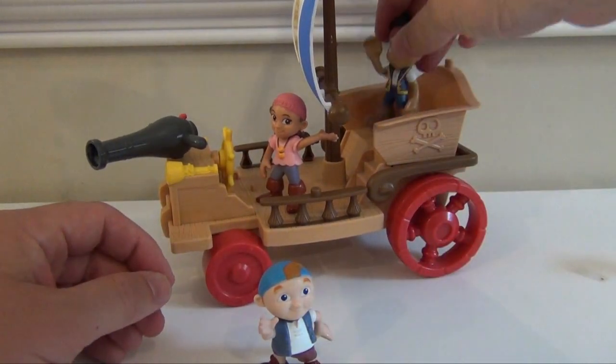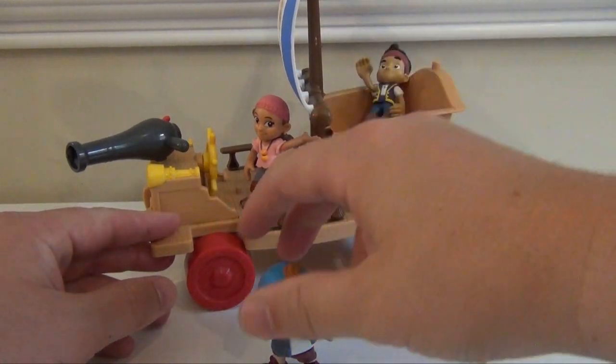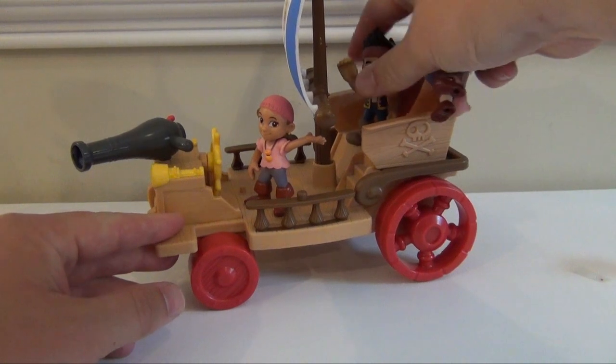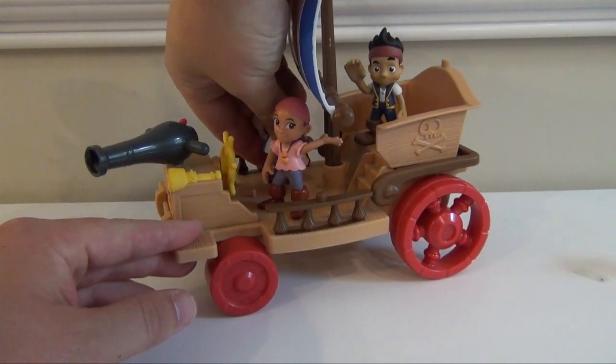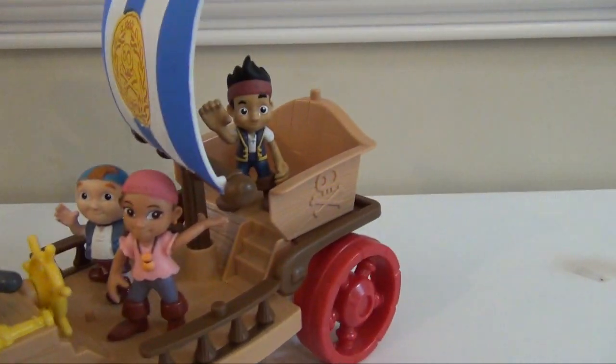Next, Izzy, Jake, and Cubby can fit in a bunch of different spots on the Sail Wagon. So wherever they need to sail, the whole crew can go.